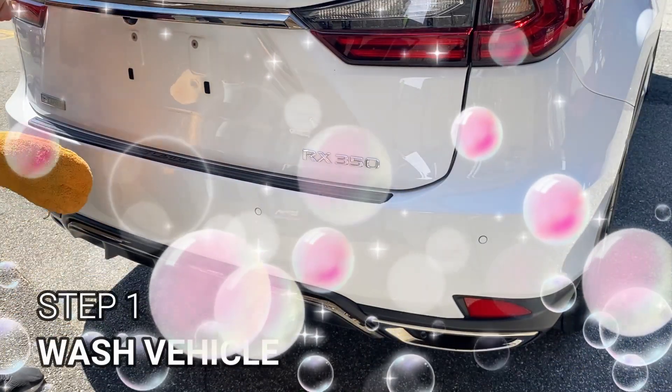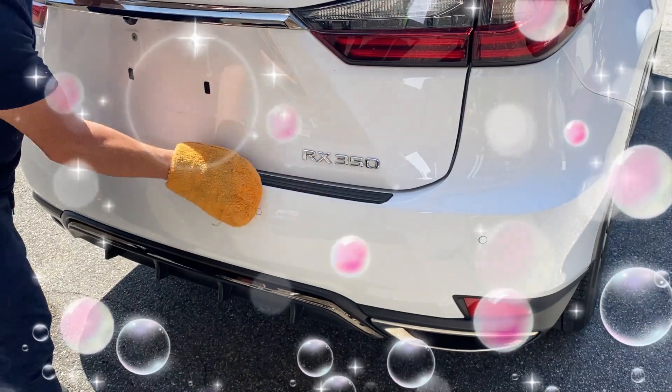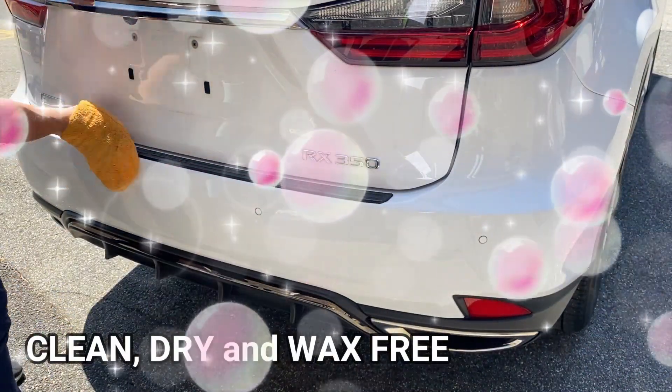Step 1. Wash your vehicle before installing. The installation area must be clean, dry, and wax-free.